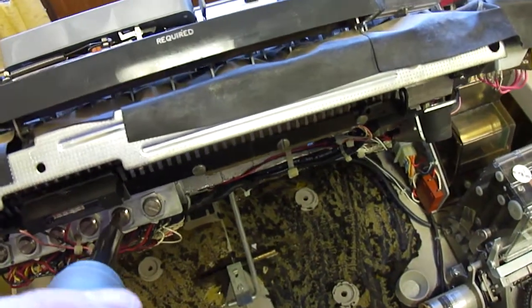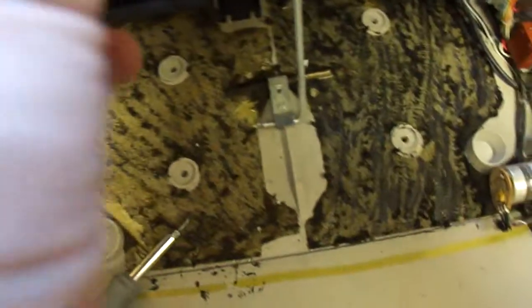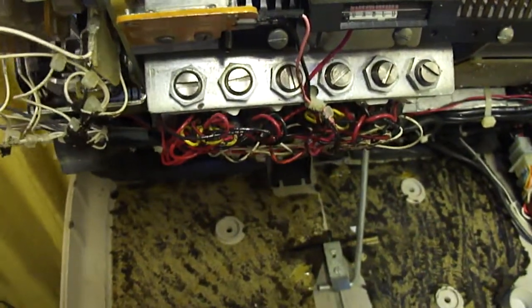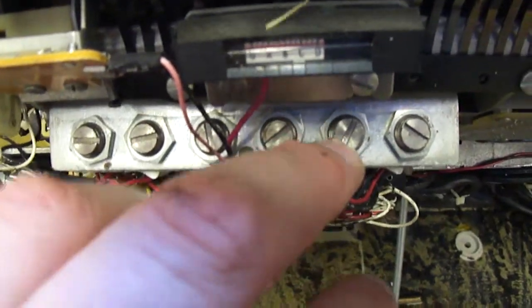But if I turn — let me see if I can adjust it here. If I adjust this back somewhat, or adjust it in somewhat, let's see if it'll do it. Then I'll get E. It's still getting T. I was able to adjust these to reproduce the problem, but it doesn't seem to want to reproduce the problem on camera. But in any case, I was able to vary it from printing the correct character to the wrong one by adjusting these tension screws.